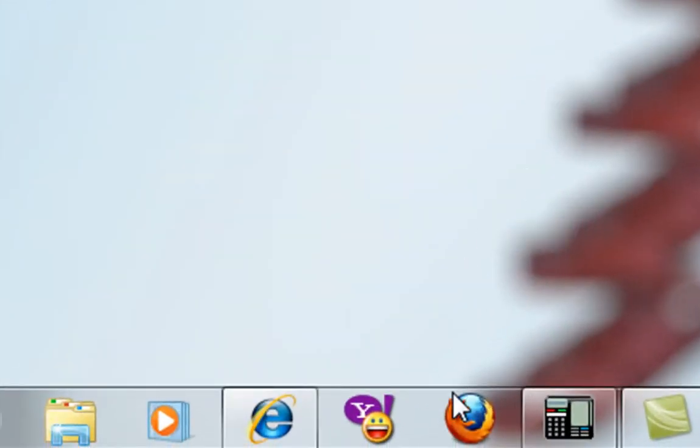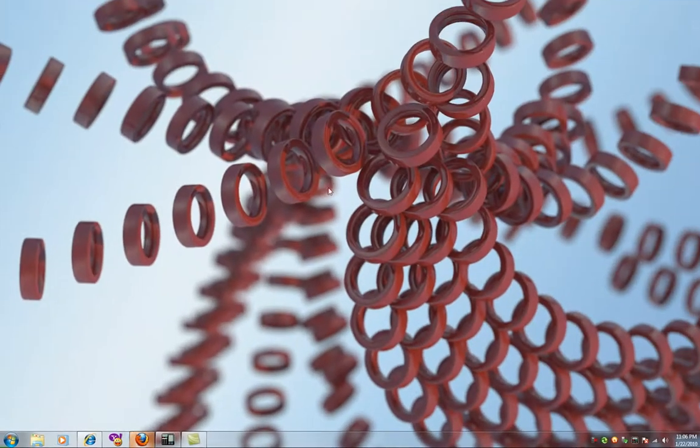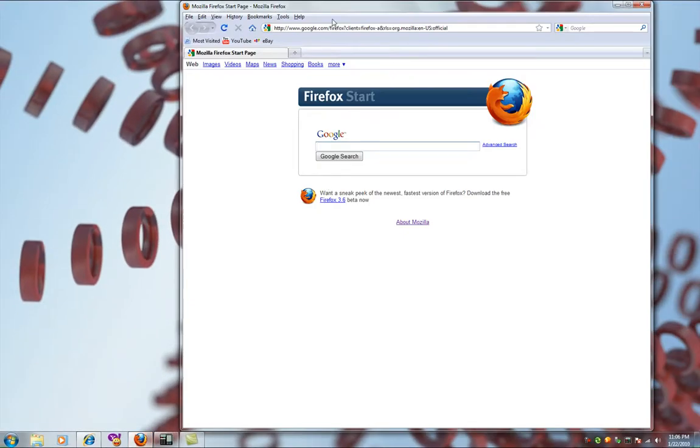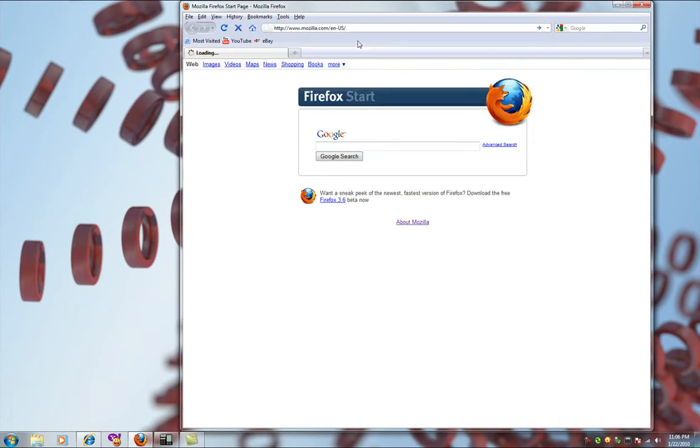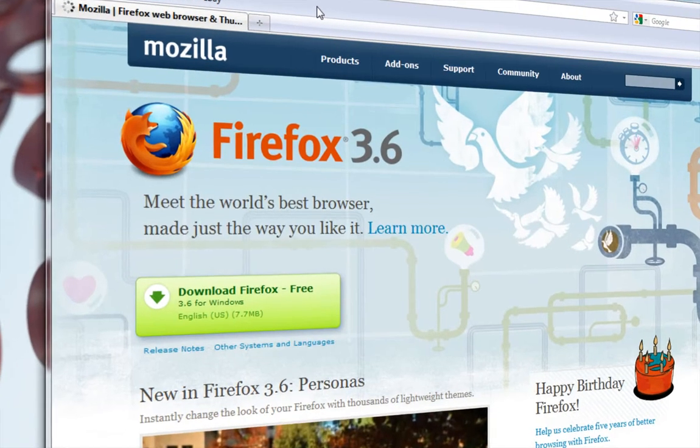For starters, boot up your Firefox. In the URL bar, type in mozilla.com and hit enter. Now, if you don't have Firefox 3.6, you will need it for this video, so download it then install it if you haven't done that already.